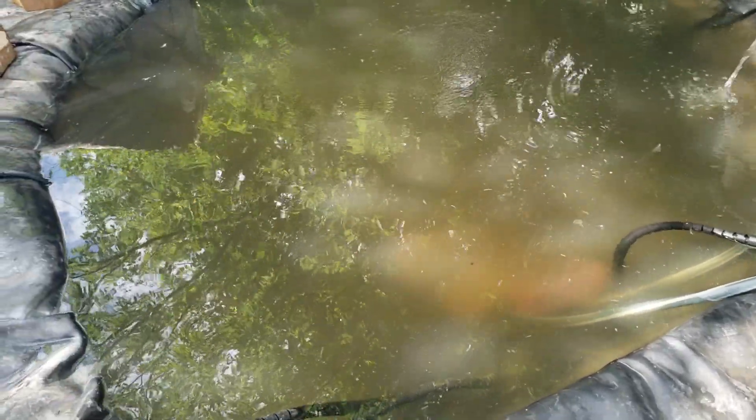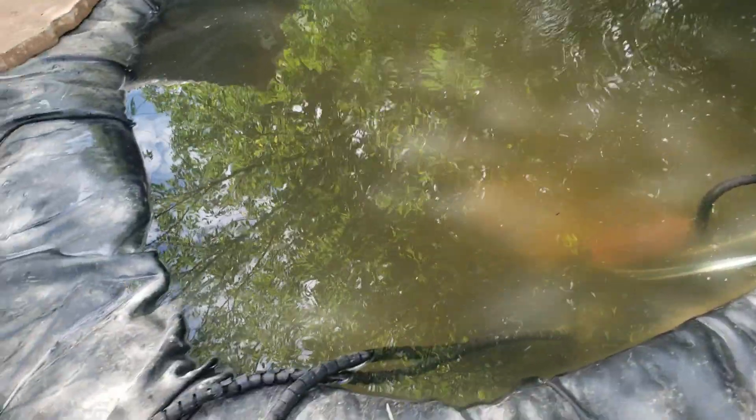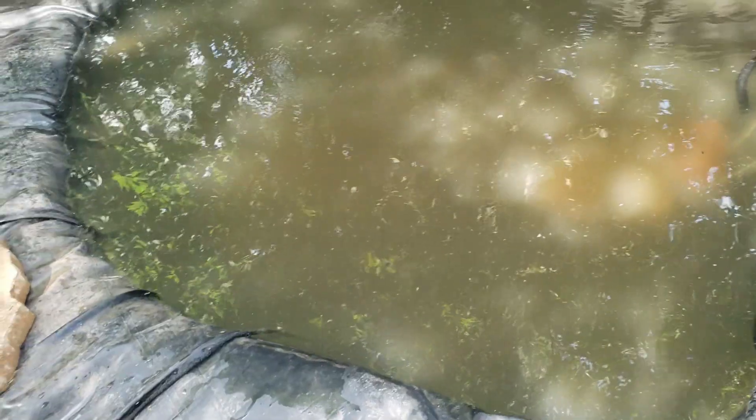These little filters get clogged up pretty quickly, so I find myself having to clean them out every two or three days, which is still less time consuming and annoying than having to empty this pond out every three or four weeks. So as long as I stay on top of it, it'll stay pretty clear.